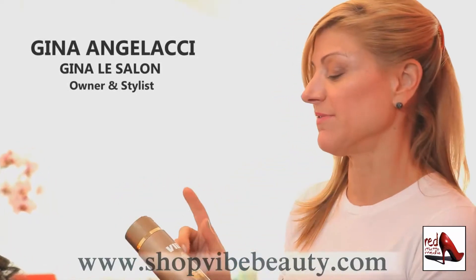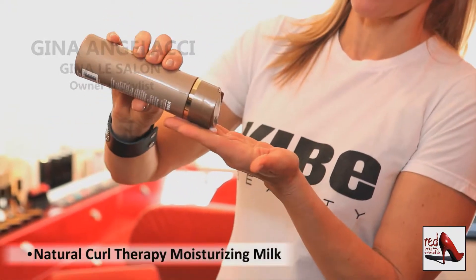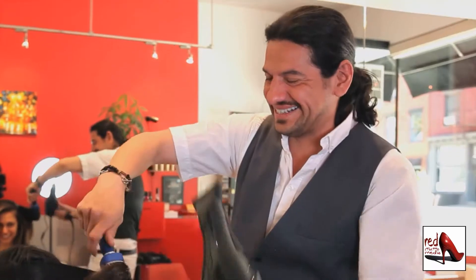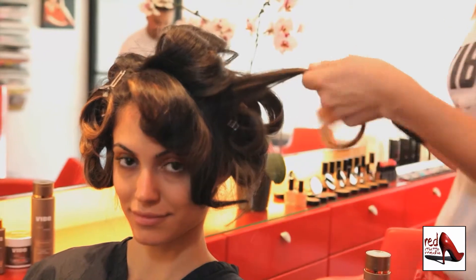On Alyssa's hair I'm using the Vibe Natural Curl Therapy leave-in moisturizing milk. What's wonderful about this product is it has heat-activating proteins that protect the hair against hot tools such as curling irons. Comb it through, blow-dry it, and then you can use your curling iron to get large, sexy waves.